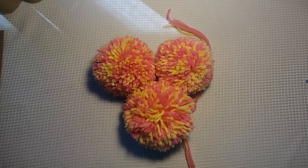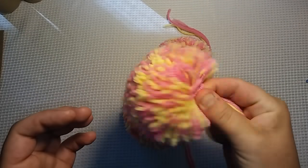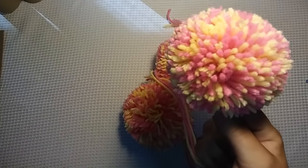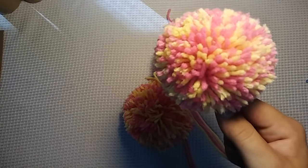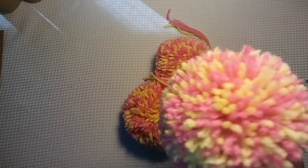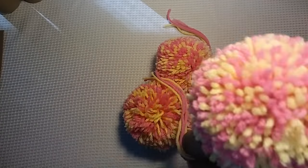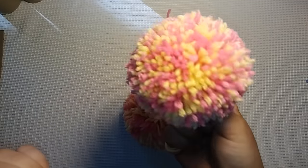Hello everybody, it's me Charlotte and today I'm going to show you guys something much different than knitting. I'm going to show you guys how to make the perfect pom-pom. Who would have thought that making a perfect pom-pom would be so challenging, but sometimes it can be. Sometimes they're really loose and open and floppy, and so I'm going to teach you guys how to make a nice, stiff, fluffy pom-pom.